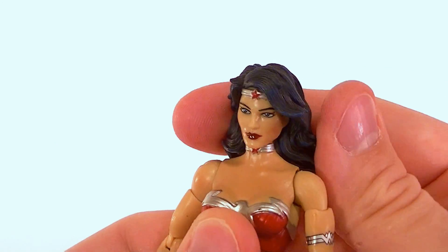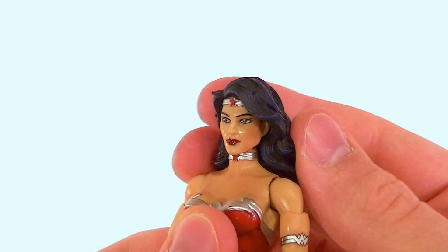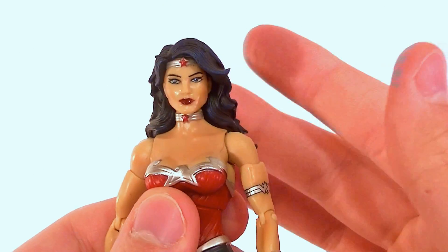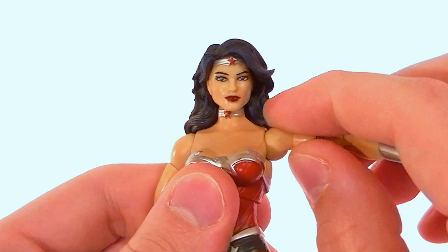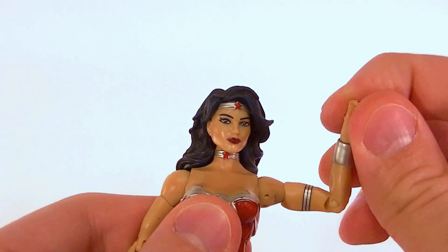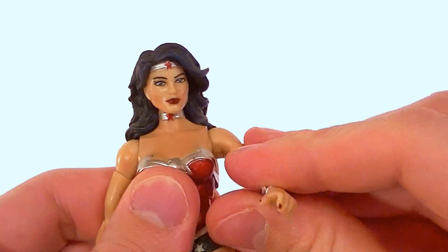Articulation-wise I only have one complaint. She has standard DCUC neck articulation — it's a little stuck a lot of the time because of the hair and because the peg is too big for the peg hole, but it's not really a problem since you can get it to do what you want. Standard ball-hinge shoulders with a bicep swivel, single-jointed elbow, and wrist rotation — all normal.